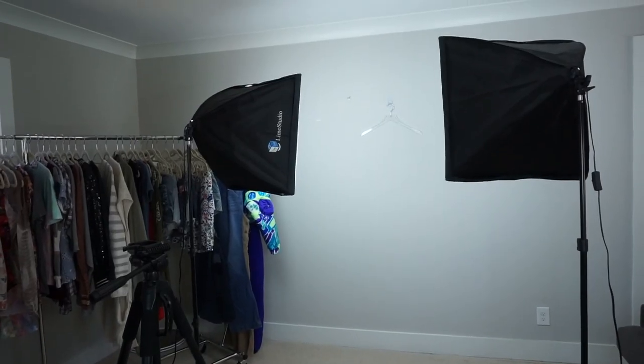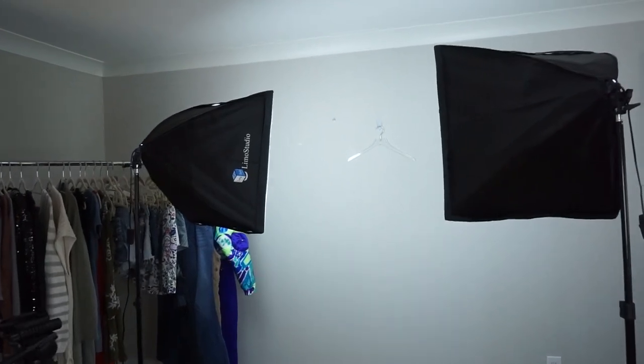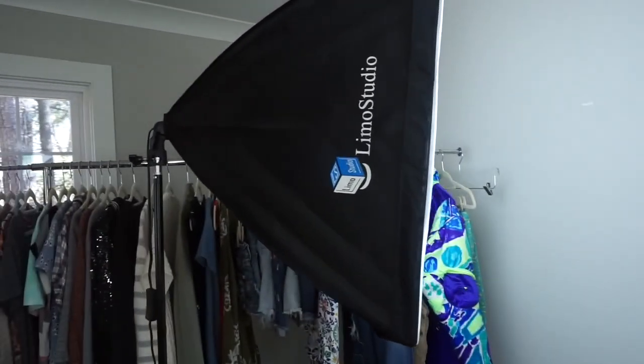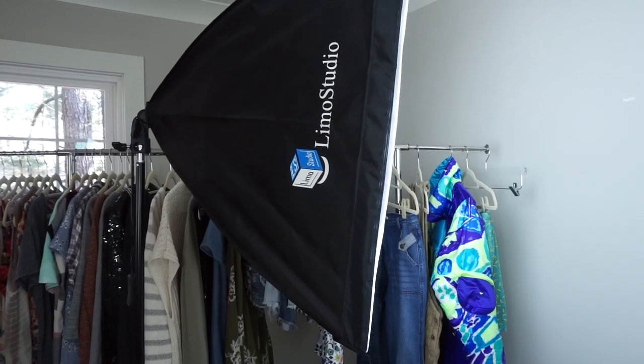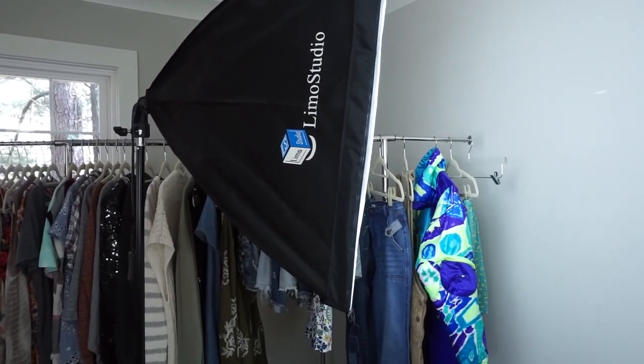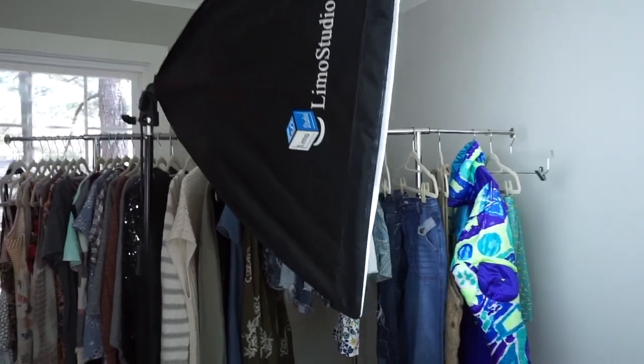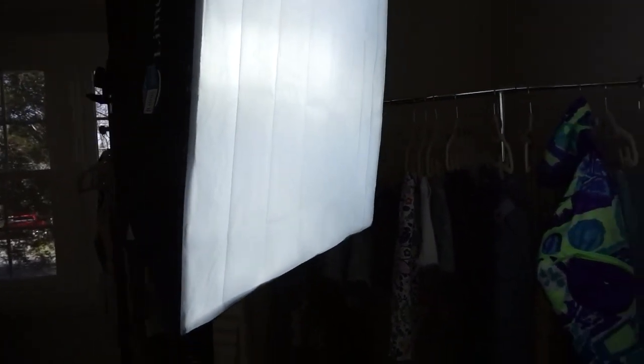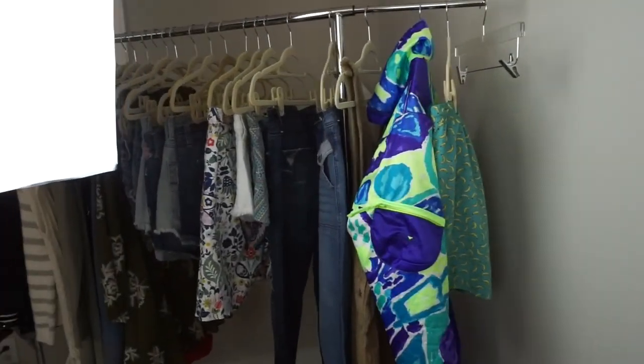This is my photography setup. I have two lights set up and I have them aimed at 45 degrees towards the subject. Right now I'm using a clear acrylic hanger hanging on a command hook on the wall. I've also used a mannequin before — it just depends what I am shooting. The lights I use are the Limo Studio softbox lights from Amazon. They have a cover on the front which diffuses the light and helps to eliminate any shadows on the subject.